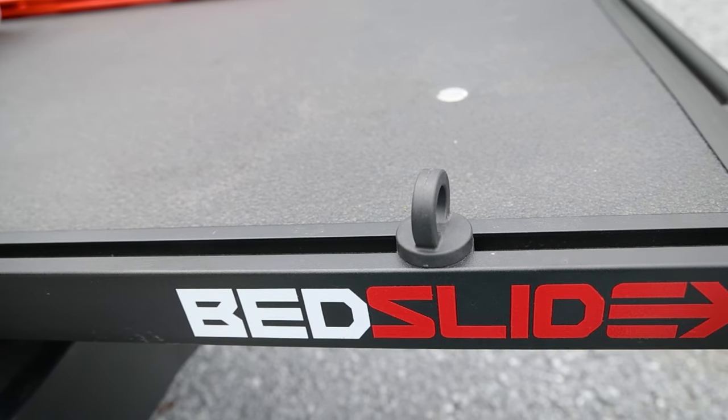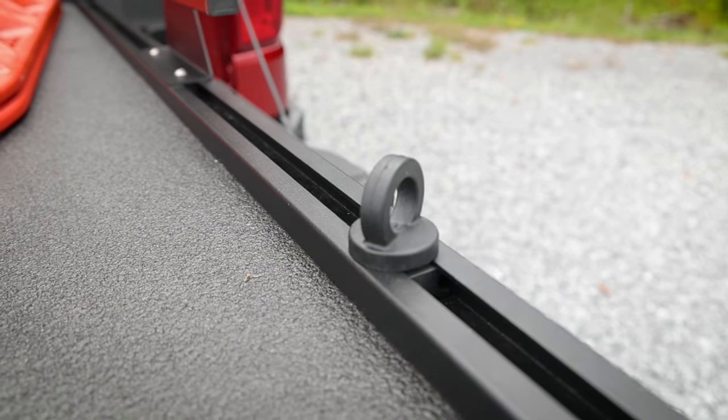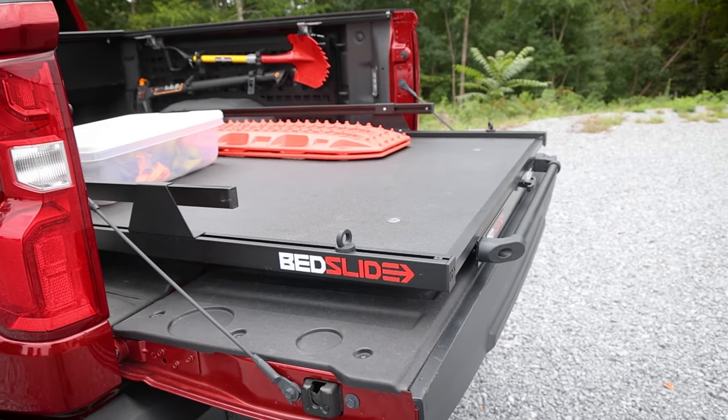Around the edges of the Bedslide, there are T-slot rails to mount accessories to when on the road or trail. These also act as great points for tie-downs to keep your heavy cargo secure.